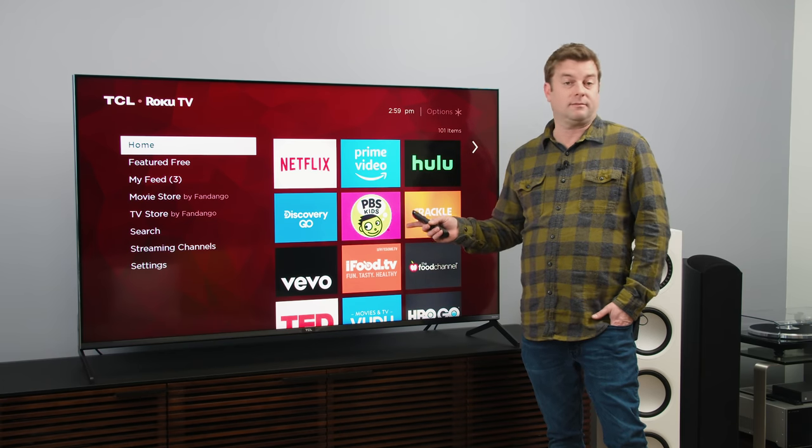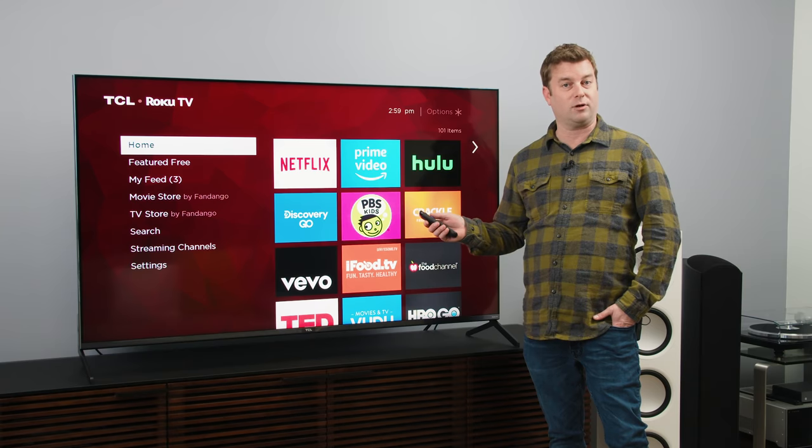I'm really hoping this goes in good directions as we progress with it. Thanks so much for watching — what do you think of the TV so far? Leave me a comment down below. And also, are you still excited to see it against the Vizio P-Series Quantum? Because I am. Here's a couple more videos we think you might like. Like, subscribe, hit that notification bell, and as always, visit DigitalTrends.com for the latest tech news and reviews.